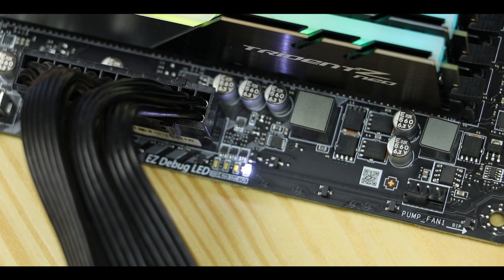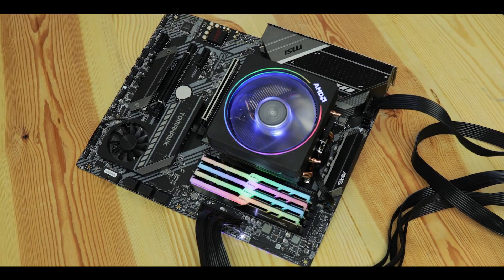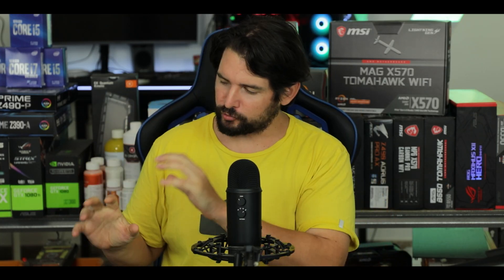Troubleshooting-wise, we have an EZ debug LED to guide us through the boot process — expected on a PCIe 4.0-enabled motherboard. And of course, all of this engineering would apparently mean nothing without RGB: there's an LED strip nested in the PCB itself and four RGB connectors scattered over the board, including two addressable ones.